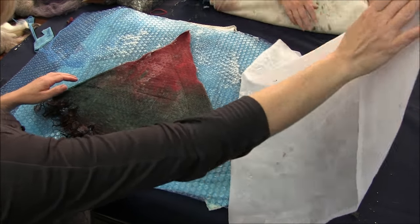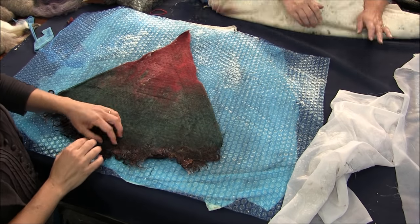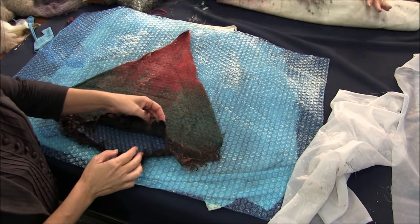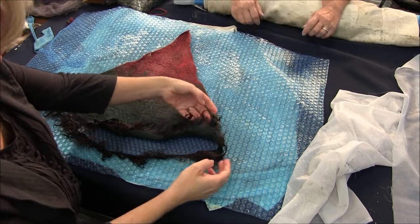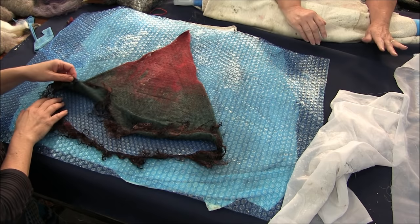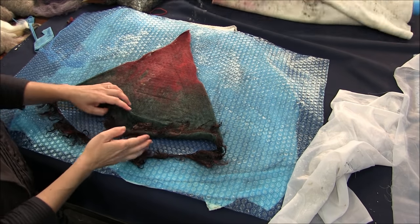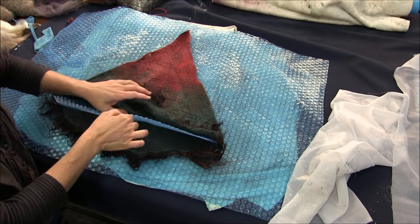I did all four sides. I'm going to pull the curls apart to pull the resist out. I feel like it's pretty well felted. I'm going to take it to the sink and shock it in hot and cold water, and that should pretty much seal the deal.